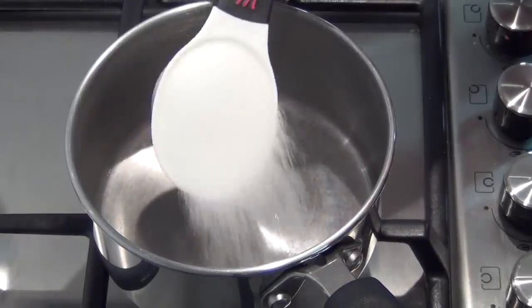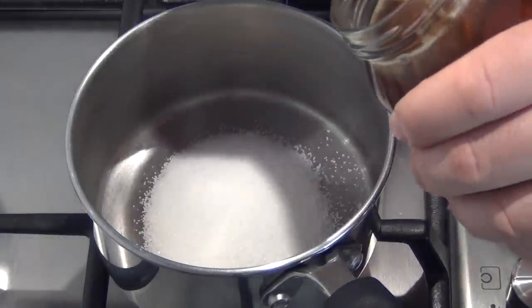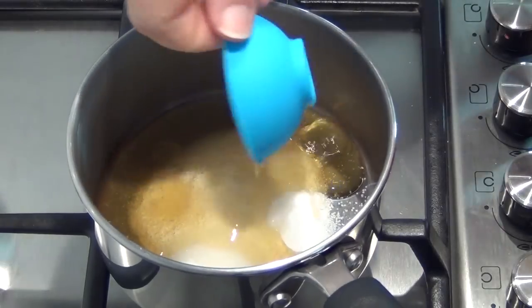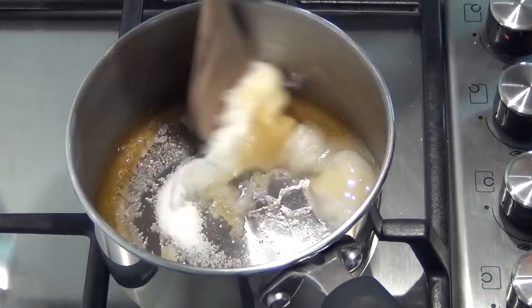So into a cold saucepan I'm just going to put a quarter of a cup of sugar. Now if you want to make more you can double this recipe quite easily. Then I'm going to add two tablespoons of honey and one tablespoon of water. Now you could use golden syrup in this but I want that honey flavour, so I'm using honey and we're just going to mix this through until we get a nice paste.